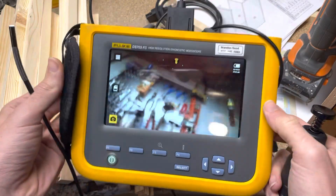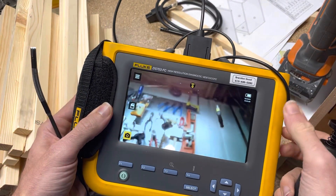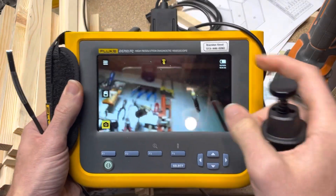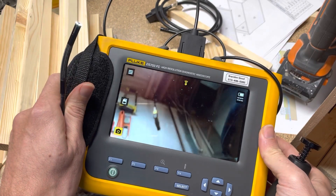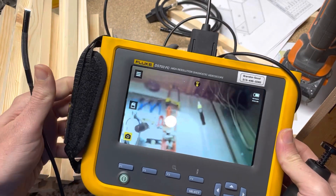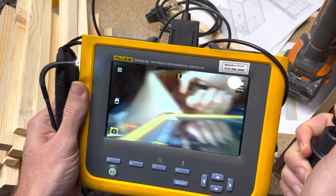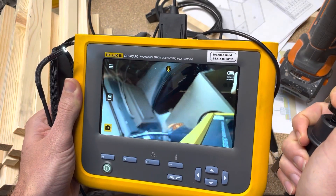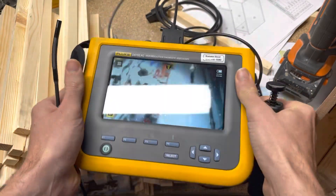So anyway, really cool — check out the articulating camera from Fluke, the new accessory for the DS-703. I hope you guys have a great weekend. Hit the thumbs up if you like it, and don't forget, if you've watched more than three videos, hit subscribe. It really helps the channel and it costs you nothing, which is great. Take care and have a great weekend.